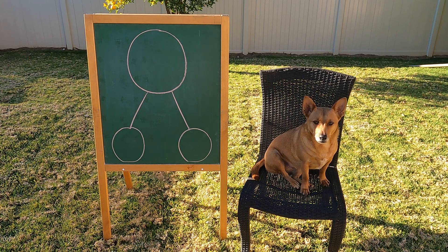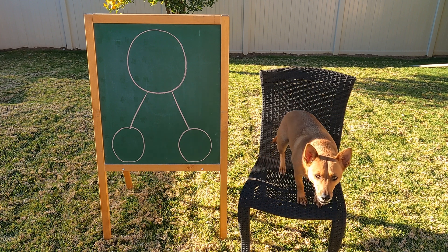Oh, hey, Professor Ginger. Hey, are you ready to help make our number bonds video? All right, let's go.